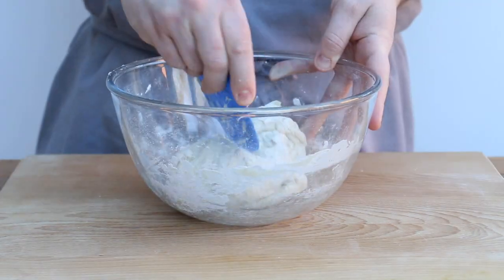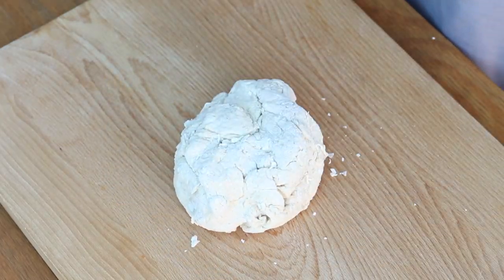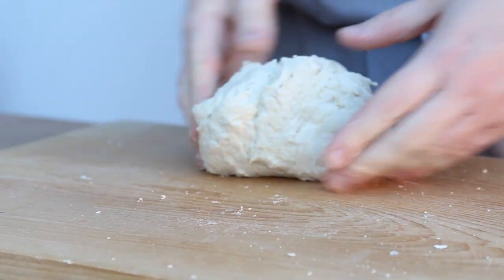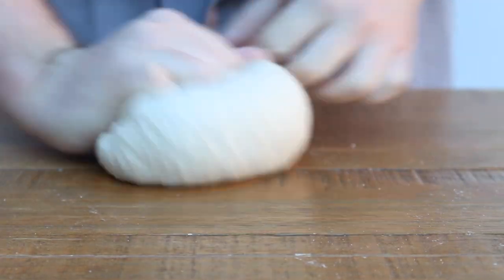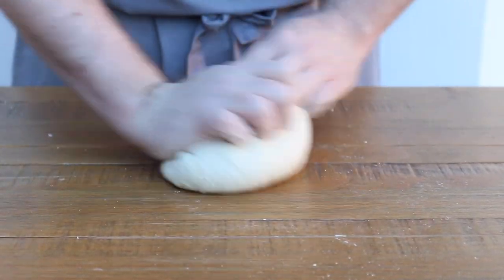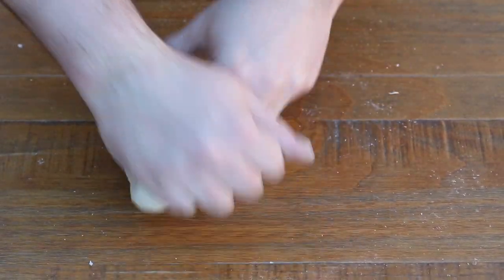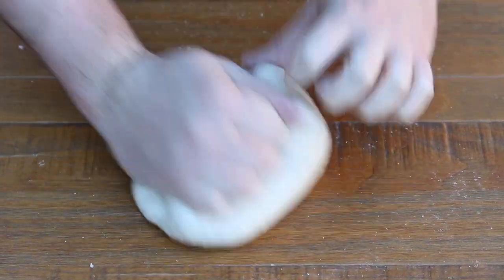Once the dough is rested, add a teaspoon of sea salt and work that in. Then turn the dough out onto your work surface and knead for about 10 minutes. I started on a wooden board, but it kept slipping so I've moved to the table. When kneading the dough, try and avoid adding extra flour unless absolutely necessary. Don't be afraid if it starts off a little bit sticky — the more you work it, the firmer it will become.